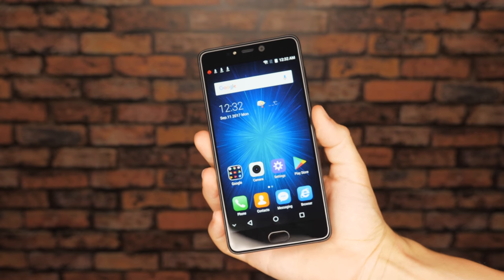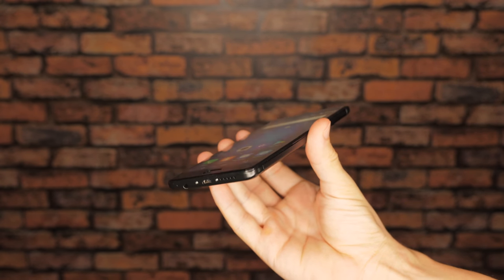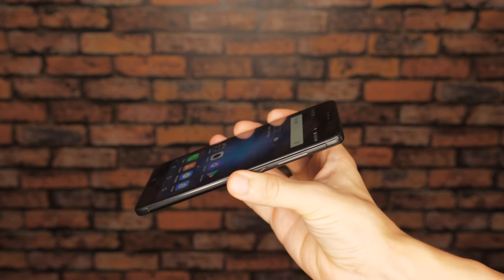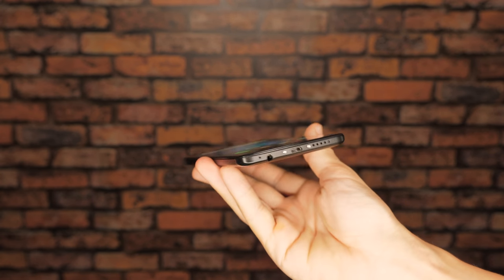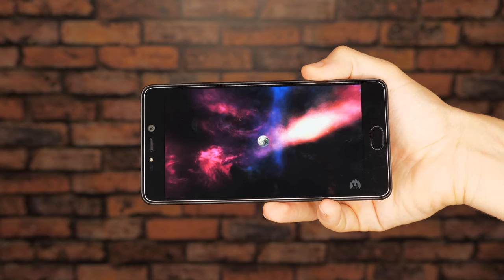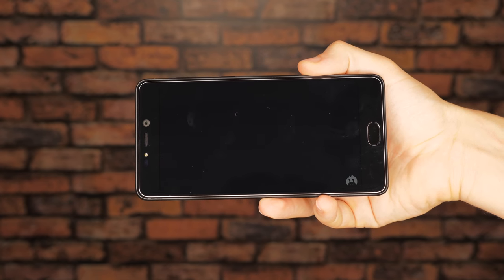The T5 has a sharp 5.5 inch Full HD display, which in my opinion is one of the highlights of this phone. Especially when you take into consideration the super low price of the T5, you're getting a very high quality screen.